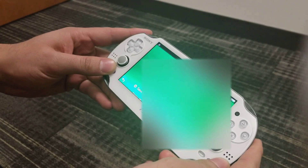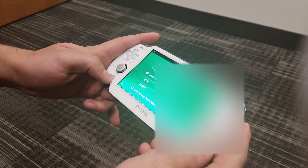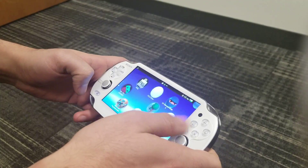Alright guys, I forgot my tripod again, sorry about that. Hopefully this looks good. Connected to the Wi-Fi at work and I'm going to test this out with my Vita — how well the game streaming works.